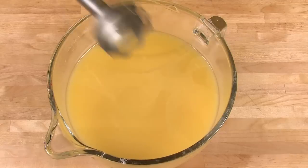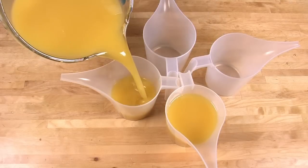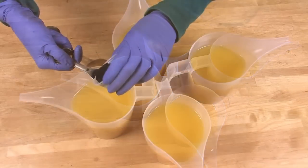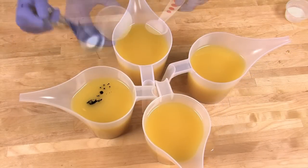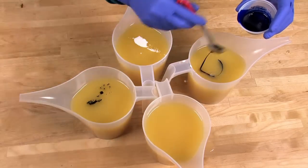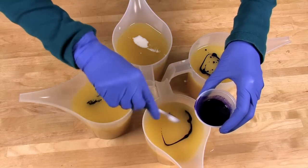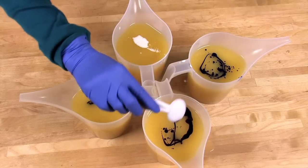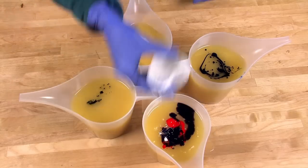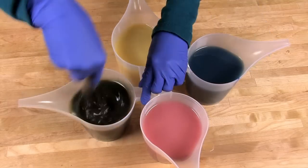When the batter has reached extremely light trace, split it into four even containers — notice the containers have long pouring spouts, which helps to get in between the dividers. Now let's color our soap batter. Into the first container add one half teaspoon of black oxide. In the second, add two teaspoons of dispersed titanium dioxide. In the third, add 1.5 teaspoons of dispersed ultramarine blue. In the fourth, add one teaspoon of dispersed ultramarine violet, one fourth teaspoon of dispersed fired-up fuchsia, and one teaspoon of dispersed titanium dioxide. Give each a quick whisk from lightest to darkest.